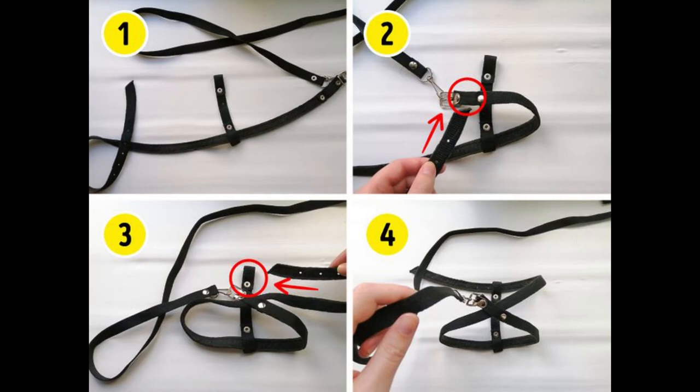Step 1: Unfold the harness and place the short strap perpendicular to the main strap, leaving it about one third of the way from the clasp. Step 2: Take the long end of the main strap and pull it through the loop next to the buckle. Step 3: Pull the long end of the main strap through the loop on the short strap. Step 4: The part of the harness with a fastener should be located on the cat's back, and the part with a short strap on its chest.